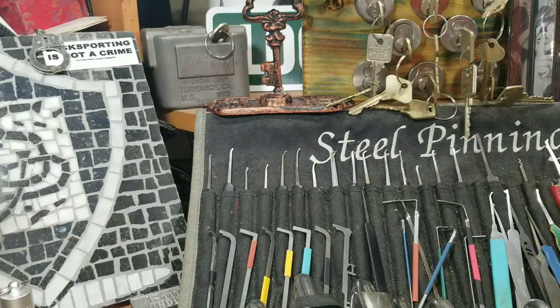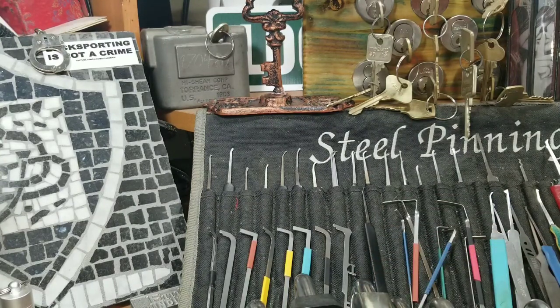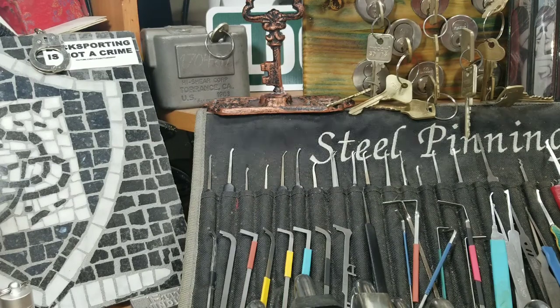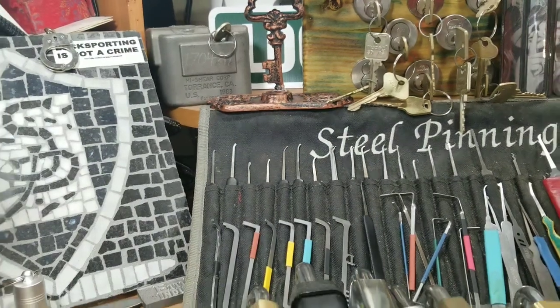Hello and welcome back, SteelPinnings here once again. Today I have a little sneak peek into the Pinnings lock shop. I'm going to show some of my padlocks — these are mainly kick cylinder padlocks that have been implemented into padlock bodies. Some are made by me and some are made to accept different types of cylinders, but these are my padlocks that have interchangeable cores.